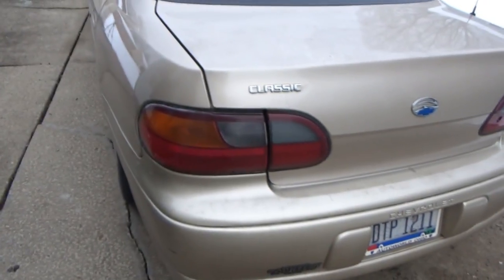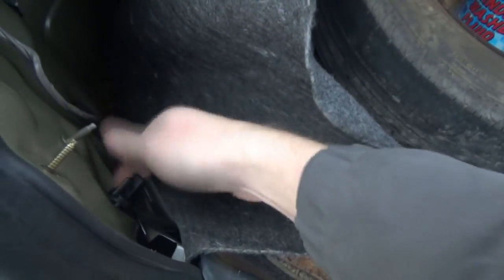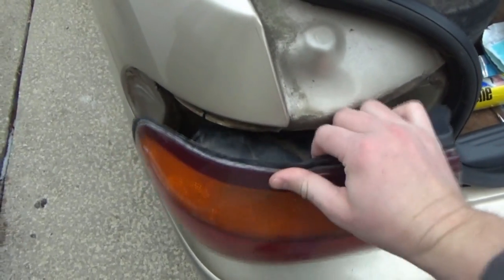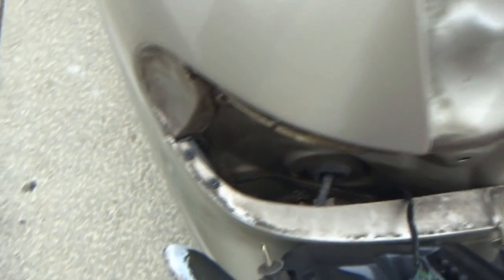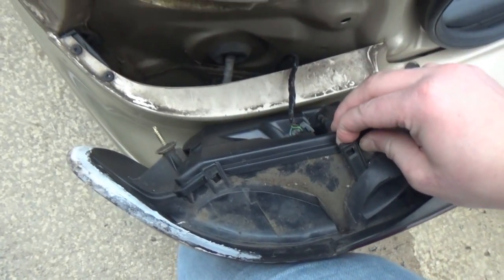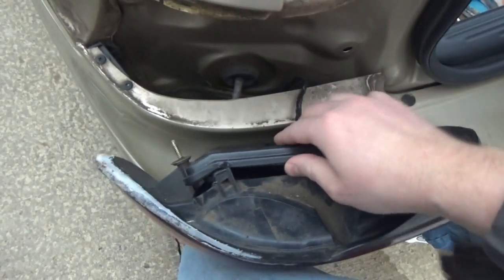Here we are again with this tail light. Getting the whole light assembly off is not the issue — it's actually pretty easy. You just twist all of these little wing nuts, three total. There we go. This part here is what we've replaced because of the water corroding the terminals. To get that off — there are four clips, two on the top — these will break really easily. There we go, maybe we can get the bottom ones off.